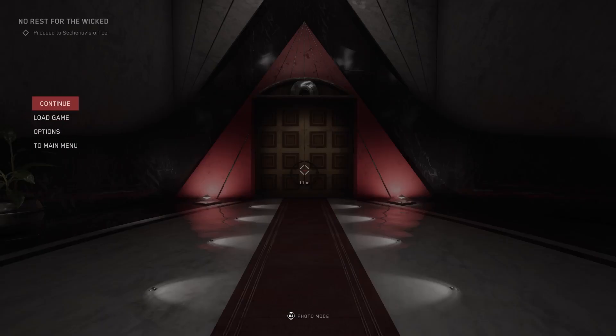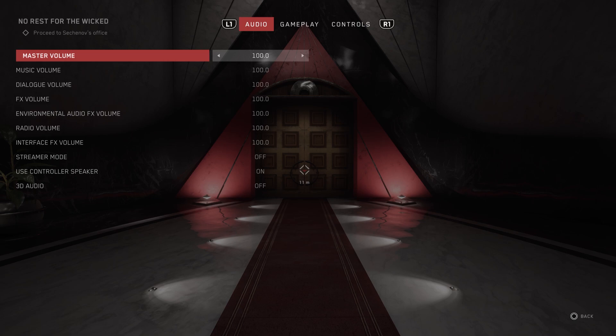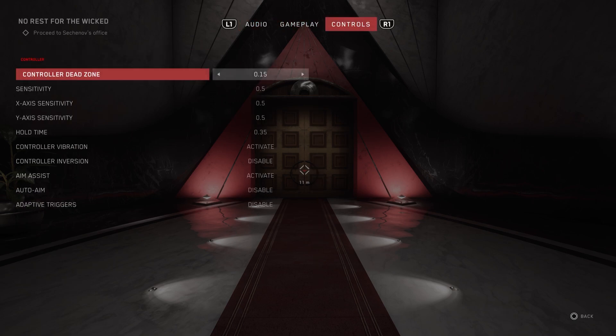So the first thing you have to do is pause the game, then go to options, and then we're going to go to the control tab, and here you will see controller dead zone.